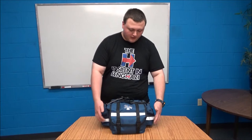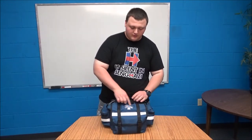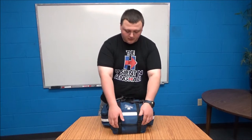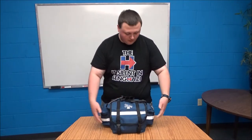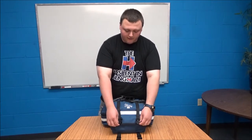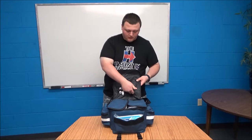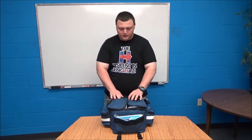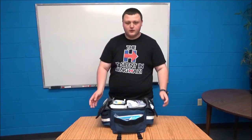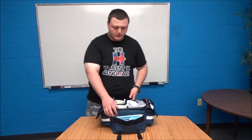If you look at the bag, it has some reflective material on the side for dark environments. It also has the first aid symbol and two side compartments and a main compartment. It's secured by a flap with two buckles and Velcro. If you open it up, it has some connectors on the inside and then two flaps into the main compartment.